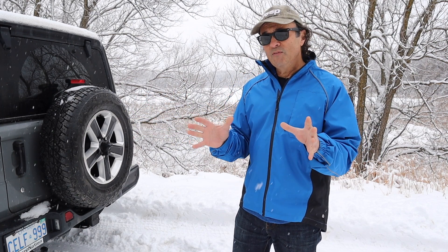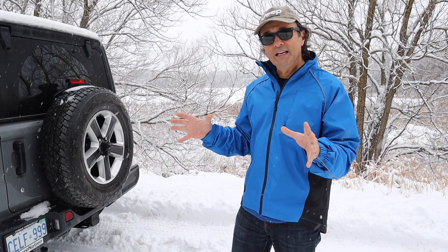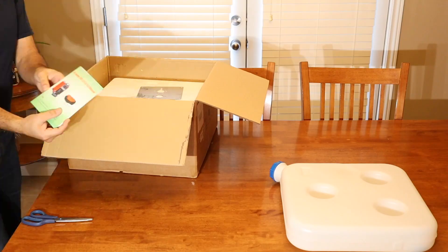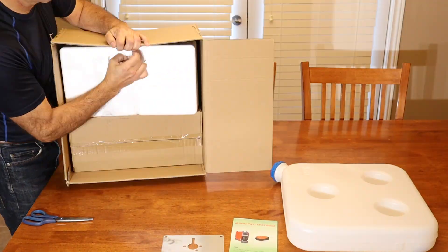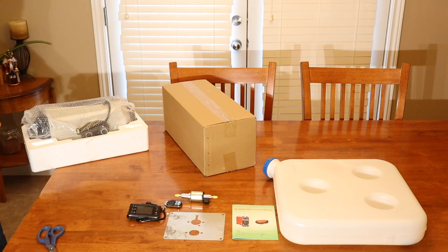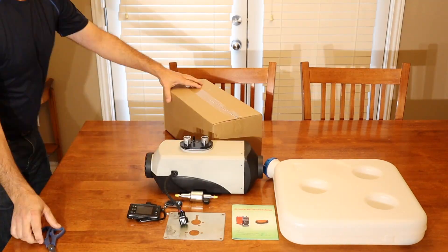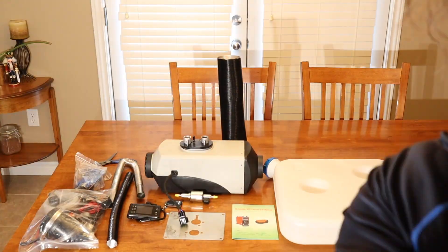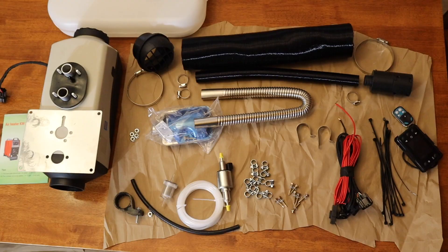Let's have a look at what's involved in the assembly of this thing. A quick unboxing shows all the parts that come with the unit: the large fuel tank, the instruction booklet, the mounting plate, the pump, the controller, the heater, some exhaust pipes, and fasteners. So in an effort to see how all these pieces work together, let's get a quick appreciation of how the system works.